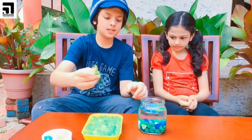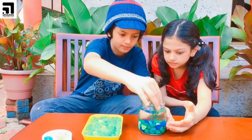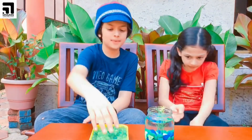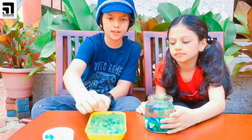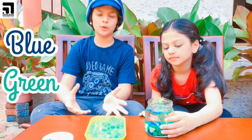The next step is to keep the artificial plants. Next, put some Orbeez — we have only taken three colors, which are transparent, blue and yellow. So it will look beautiful.